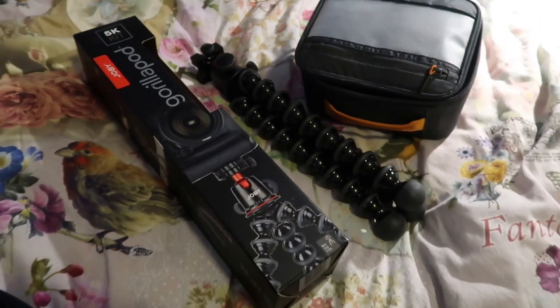Hello, welcome to a new vlog. Today I'm going to show you some of the accessories I got for this camera. I received it a little later, but it's a tripod called the Gorillapod 5K. So let's get to it.